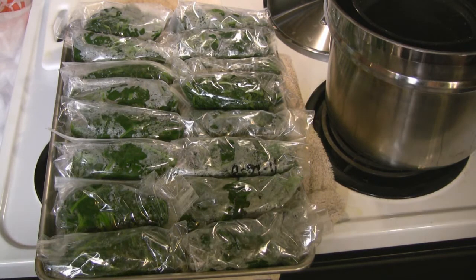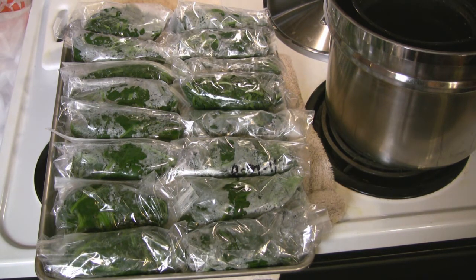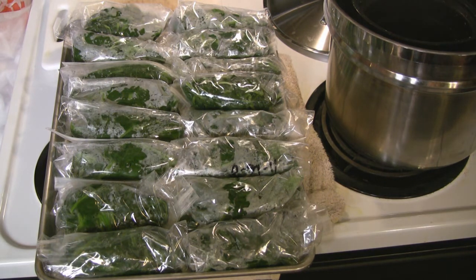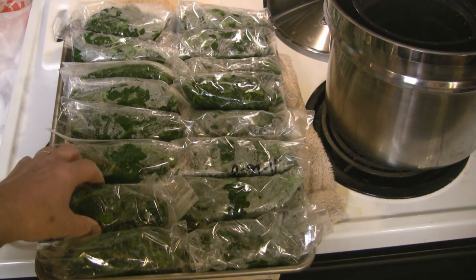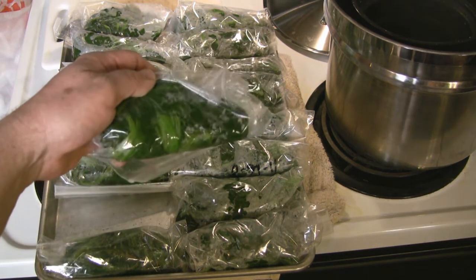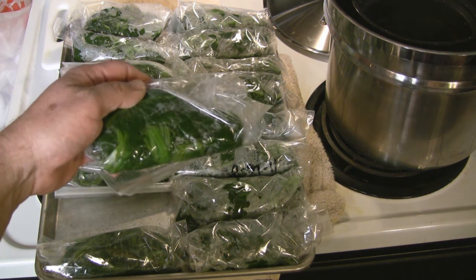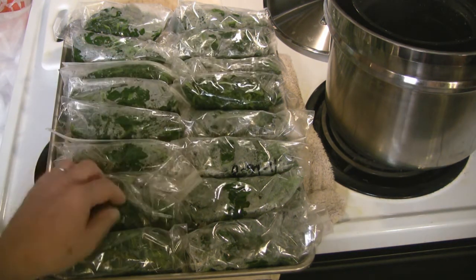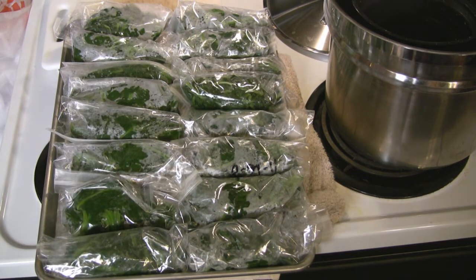Putting your bagged spinach or other vegetable onto cookie sheets to freeze is a great way to do it. It spreads them out, gets the cold in there quickly, and keeps them from going all over the freezer. Make sure when you bag that you get all the air out — you should be able to see a lot of nice green. If there's not, then you may have some air in there, so make sure you get all the air out of the bags as much as you can.